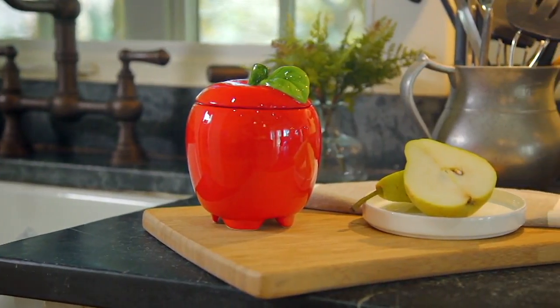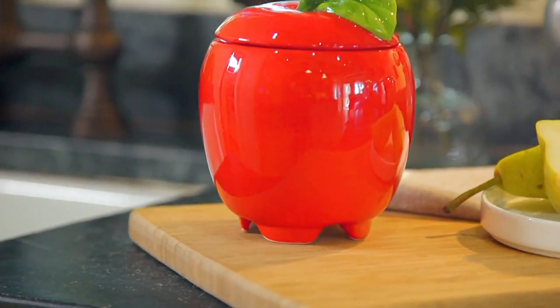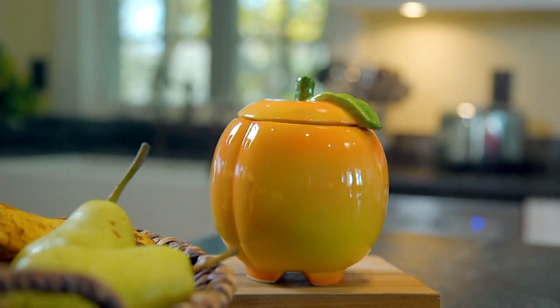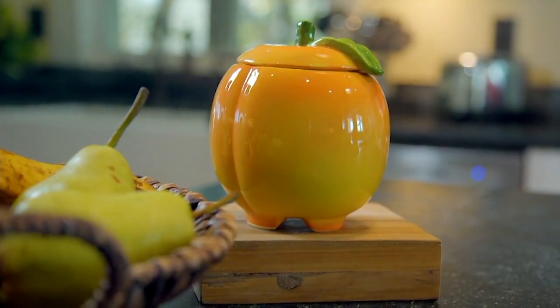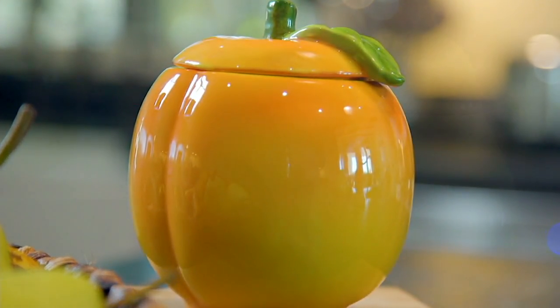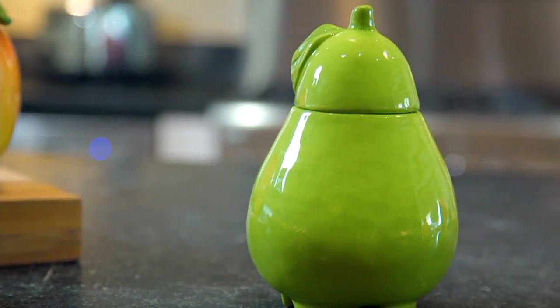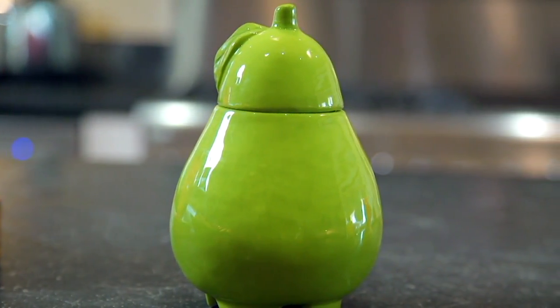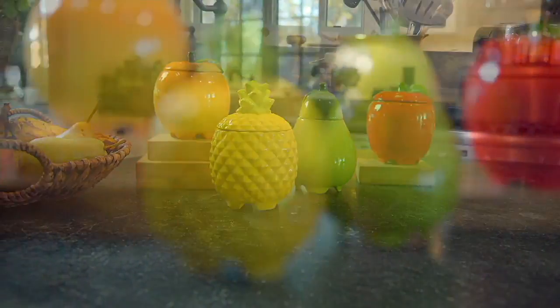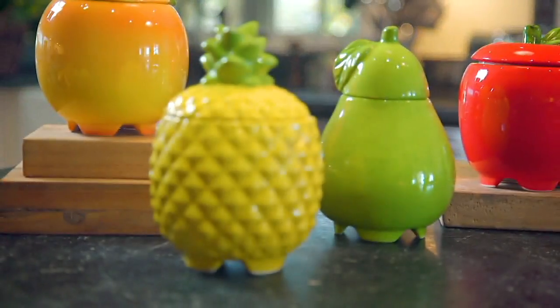When you go to fill your fruit fly trap, a couple of recommendations: get rid of the bowl of fruit or whatever it is sitting out that is the original problem. Also, as we were talking, make sure to run that garbage disposal, because how many times do you put things down in the garbage disposal and maybe not let it run long enough — a little bit of fruit or vegetables fermenting down in there. Clean out your garbage can and take care of the original problems, then allow the fruit fly trap to do its work.